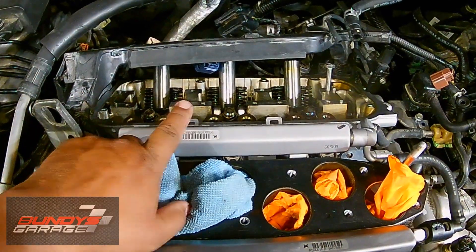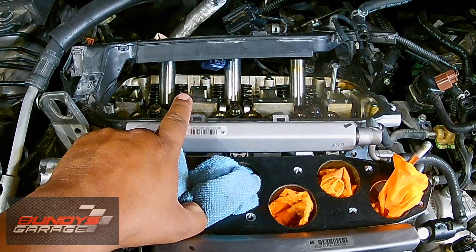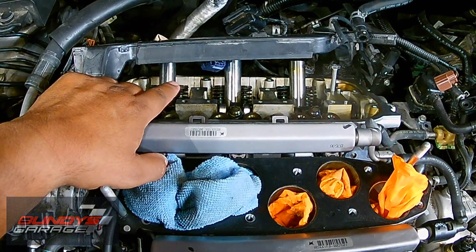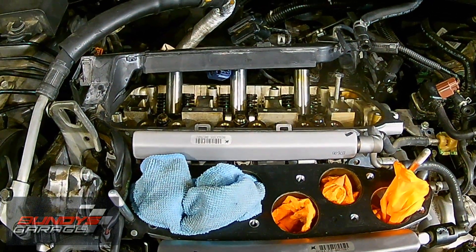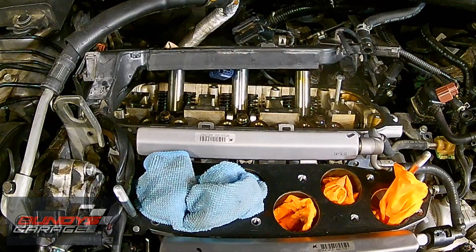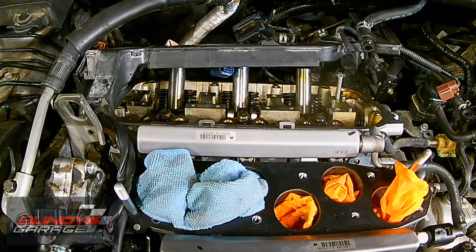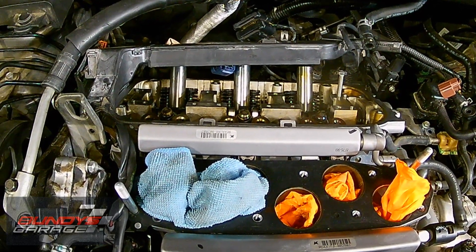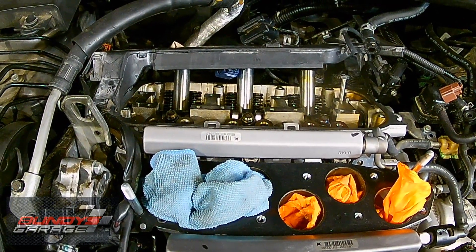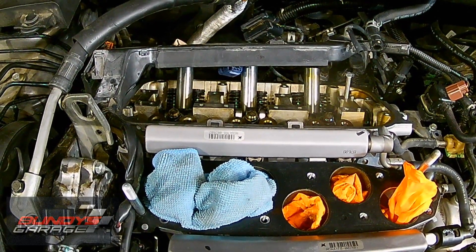I'm going to pull the valve, pull the springs out, and pull the seals out as well. To keep the valve from dropping down when the spring is not attached, I'm going to take some nylon rope, remove the spark plug, and shove the rope down into the piston — coil it up like a little snake so it stops the valve from dropping. You could also bring the piston up to top dead center and the valve would rest on top of the piston, but I'd rather use rope since it's more forgivable than having a piston and valve contact each other.